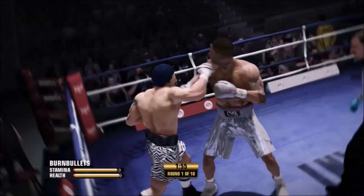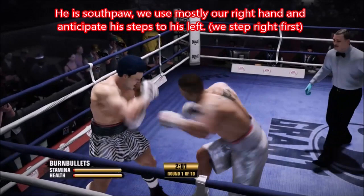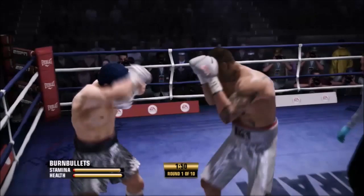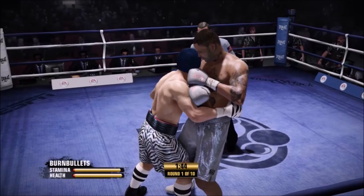We stepped to the right, and you see I countered his stepping out to his left. We just want to take it slow — one punch at a time. If he's a southpaw, we're going to throw a right hand from orthodox. If he's orthodox, we'll throw our left hand from the southpaw position.